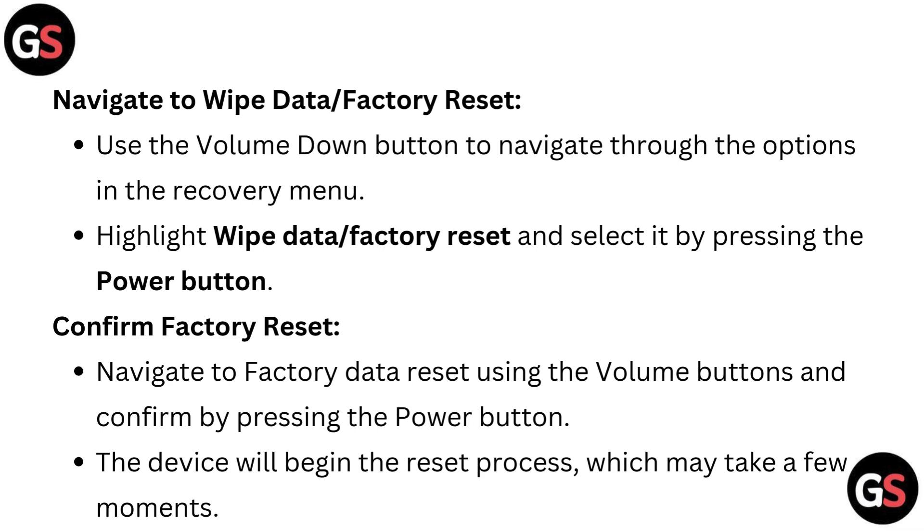Confirm factory reset: navigate to factory data reset using the volume buttons and confirm by pressing the power button. The device will begin the reset process, which may take a few moments.